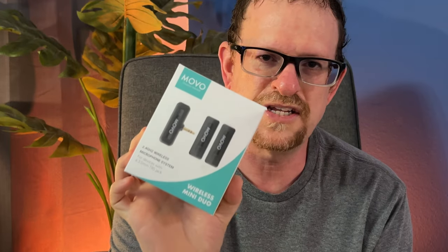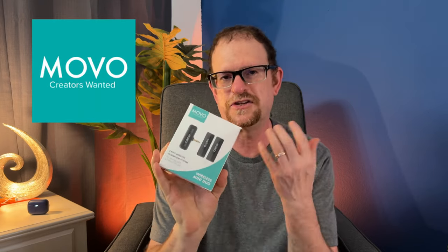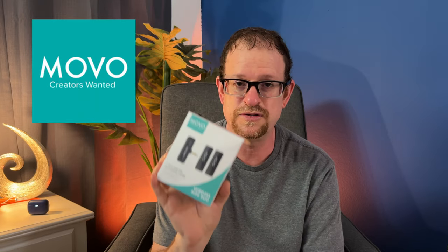Today I'm getting into the Movo Wireless Microphone System — it's called the Movo Wireless Mini Duo. It's a duo because there are two microphones in one box. This is for those of you looking to create content without huge budgets, not wanting to spend $200 on more professional microphones like the Rode or the DJI. It runs around $50 for two microphones and about $40 for just one.